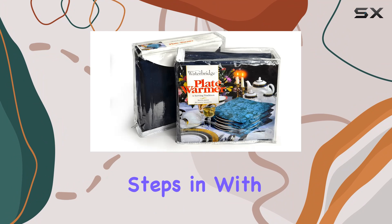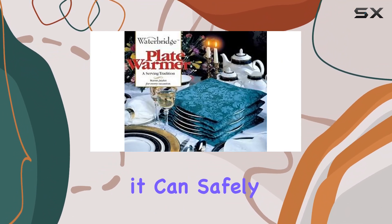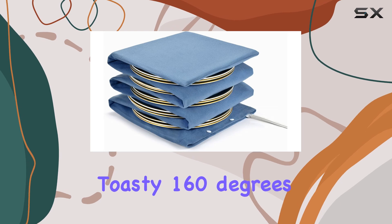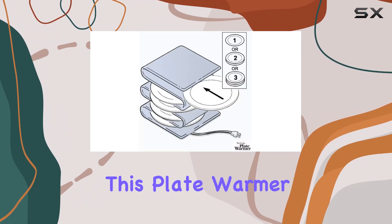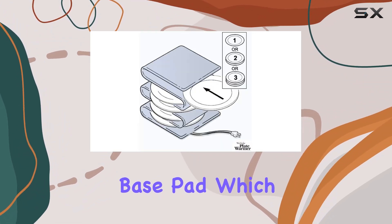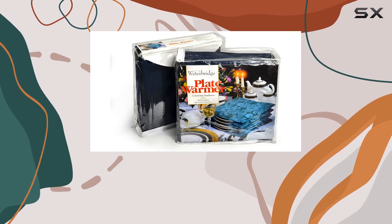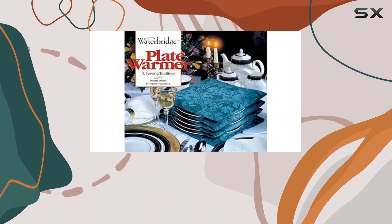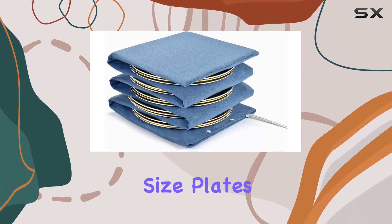That's where the Waterbridge plate warmer steps in. With its thermostatically controlled electric heating pad, it can safely heat up to 15 plates to a toasty 160 degrees Fahrenheit, ensuring your food stays hot for longer. One of the standout features is its insulated base pad, which not only protects your tabletop surfaces but also covers a whopping 95 percent of the plate's surface area.